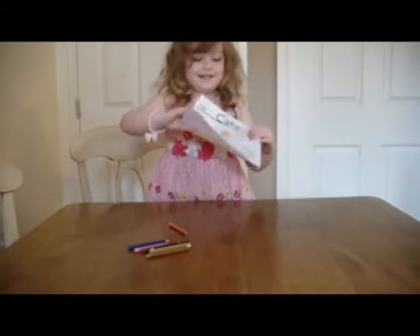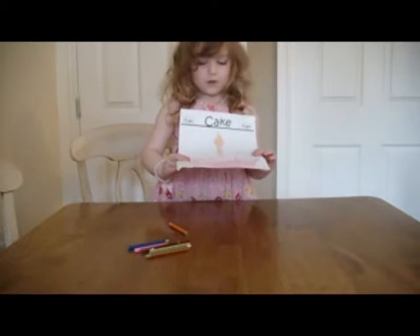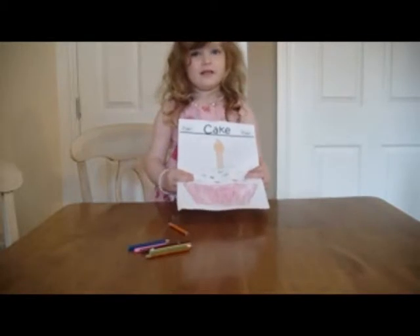For your birthday! Because it's your birthday next week, isn't it? And what have you done on this one? Well, I decorated it. I coloured it in. Oh, lovely.